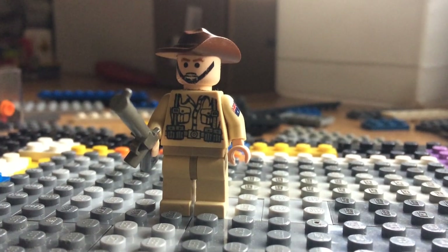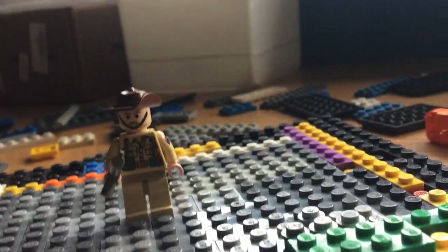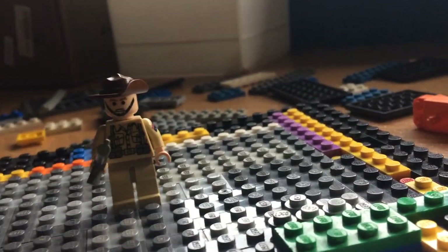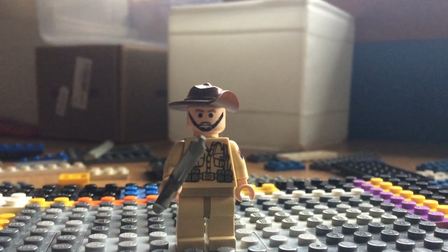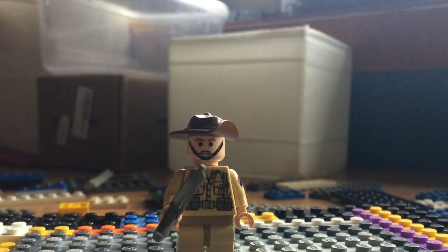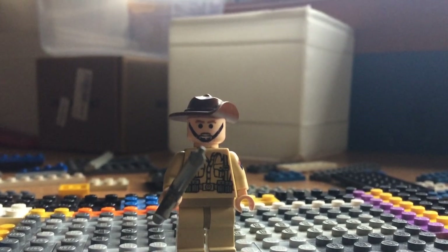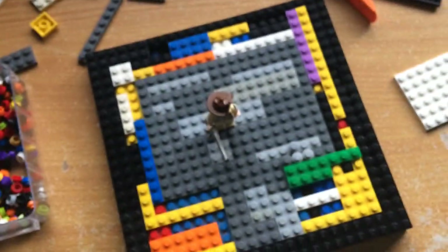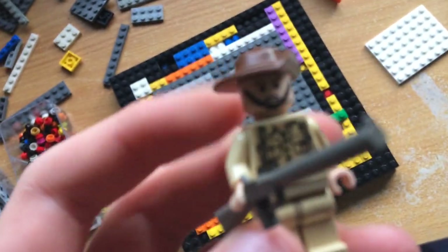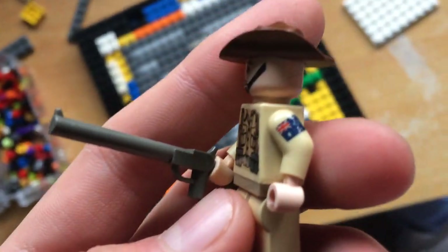Hello guys, it's me here doing vlog 130. It is the 25th of April and it's Anzac Day. For you Americans or people that don't live in Australia and don't know — Anzac Day is where we honor our Australian troops. Let's get started in the vlog. As you can see I've got my minifigure, my troop.